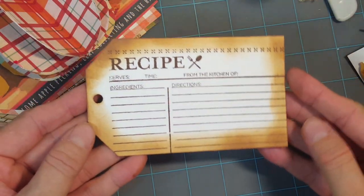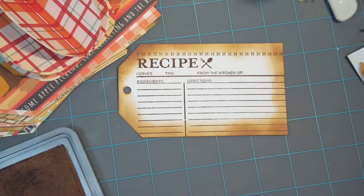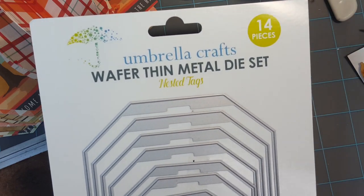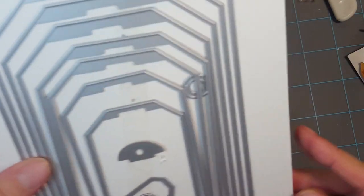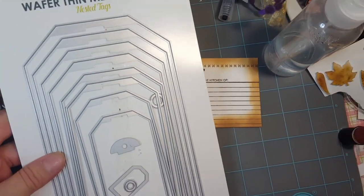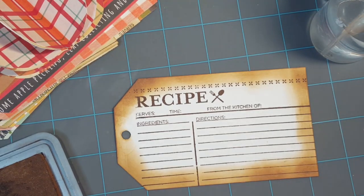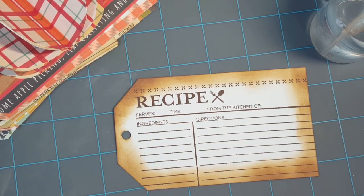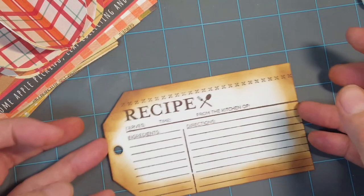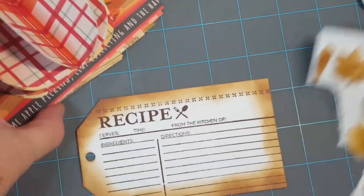For my mini tag album I used a wafer-thin metal die set — a jumbo nesting tag die set. It's pretty big. It's exclusively sold at scrapbook.com, and I'll have links to all the products I used in the video description. Let's move along and embellish our mini album — I'll be adding this recipe card tag to the album as well.